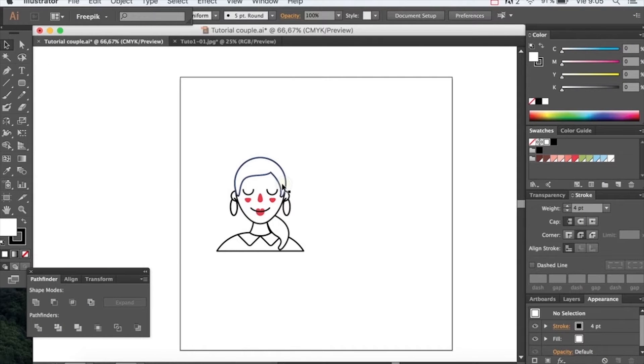Hi everyone and welcome to the second part of our lovely couple tutorial. Today we're going to learn how to draw the gentleman that goes beside this lovely lady.